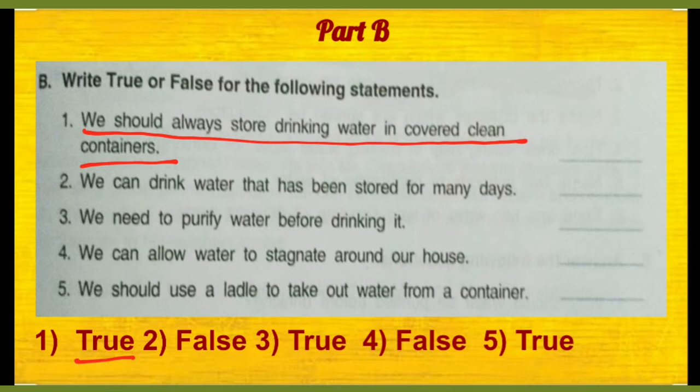After that, we can drink water that has been stored for many days. Toh jo paani bohot dino ke liye store hota hai, us paani ko hum pee sakte hain — toh this statement is false.